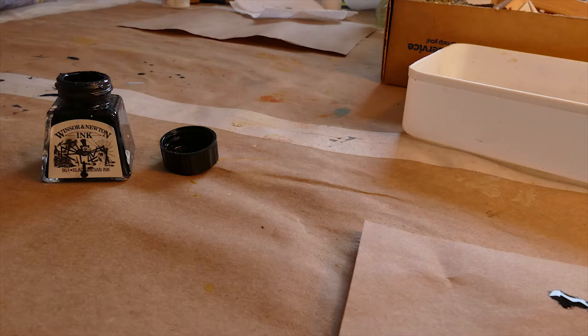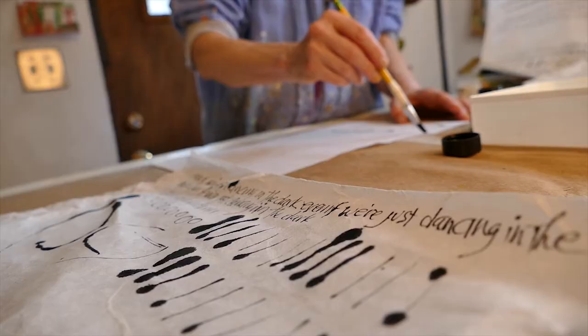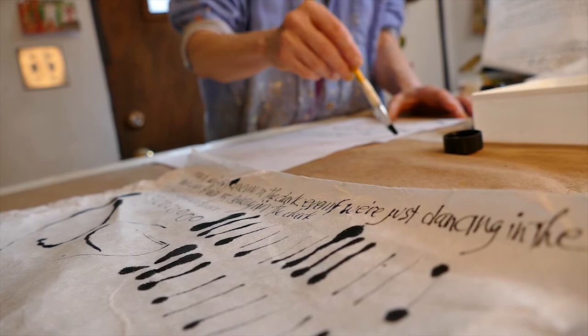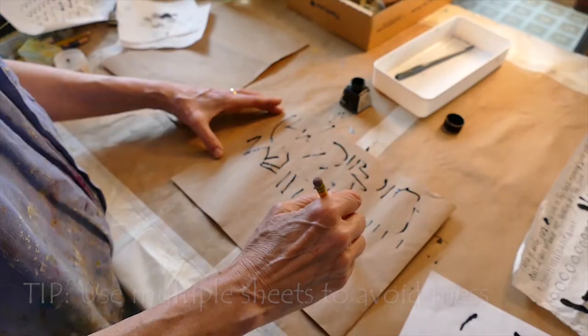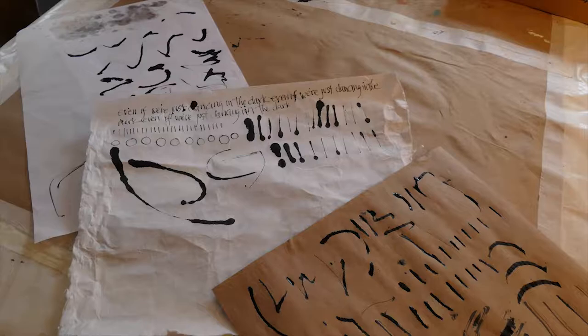One way I make collage papers is using India ink. I write onto deli paper with a nib pen, and I always put a second piece of deli paper underneath because it will bleed through. Any paint that's thin, or India ink which is quite watery, will bleed through deli paper — same with rice paper. So I always put a second piece underneath, and the underneath piece can be just as gorgeous as the top.